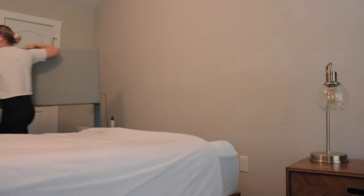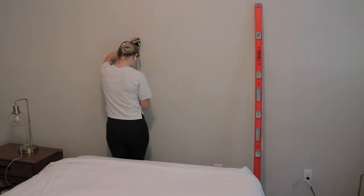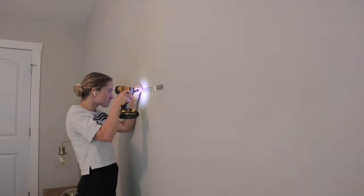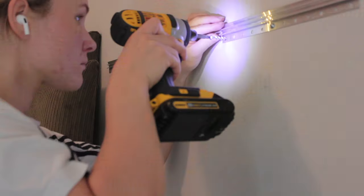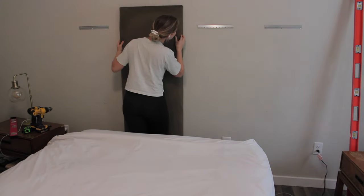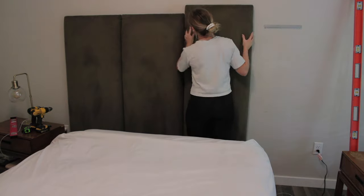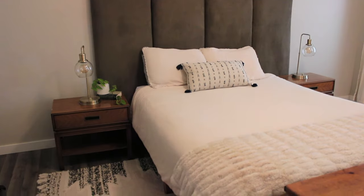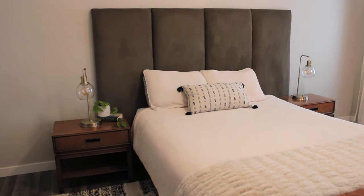Then all that was left was removing my old headboard and putting up the remaining cleats from the hardware kits so each panel could hang. I made sure to measure the middle of my wall and work out from there based on the widths of each panel. Finally, all I had to do was slide the panels onto the hardware. I ended up with a dupe for a $1,000 headboard but made it for under $300. Check the description box for more options to make this project even more affordable, and thanks so much for watching. Bye!